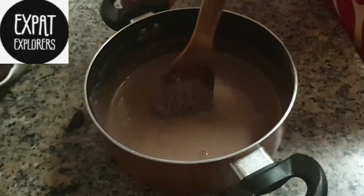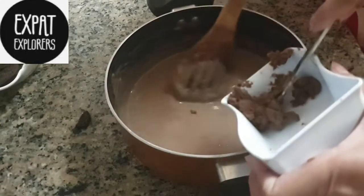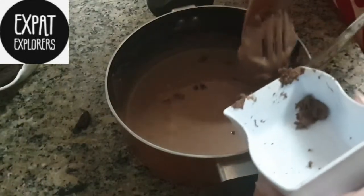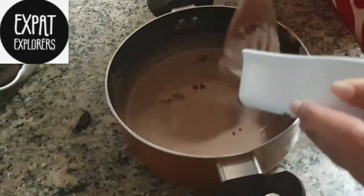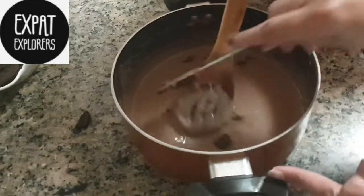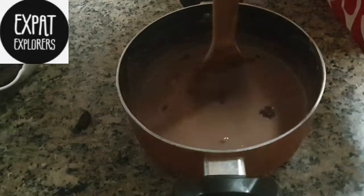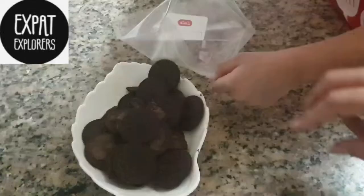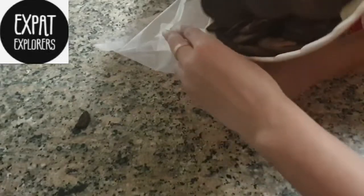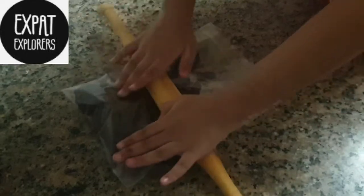We will add the cream into the custard and mix it well — no need to dissolve it. Now we will crush the Oreo in a ziplock bag with the help of a roller.